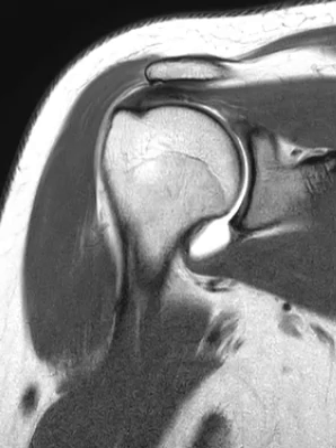The biceps tendon is one of the things we look for in the shoulder joint. It starts up in the shoulder and goes all the way down below the elbow, attaching in the forearm — the very proximal forearm on the radius. It is a very long muscle and tendon.